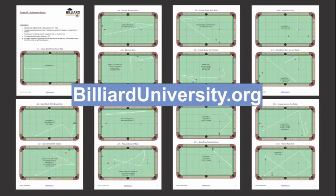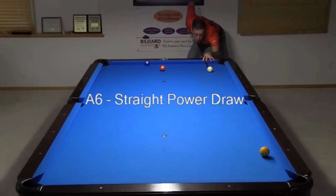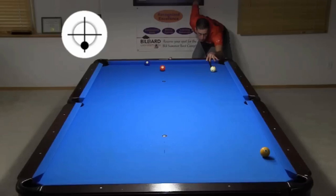Konzo, on AZ Billiards, suggested I use shots from Billiard University Playing Ability Exam 3, which test execution of advanced shots. Specifically, he challenged me to attempt the power draw shot A6 and the large curve masse shot A24.